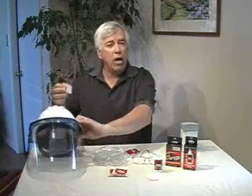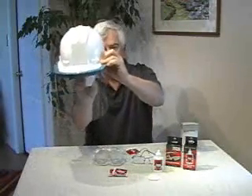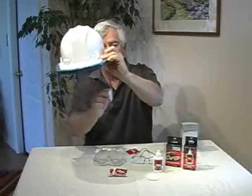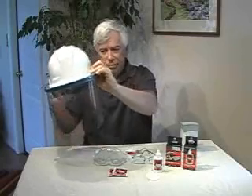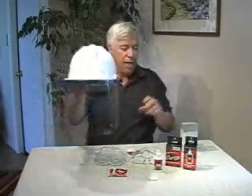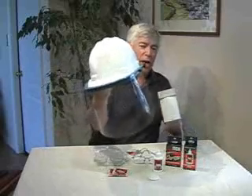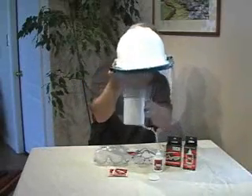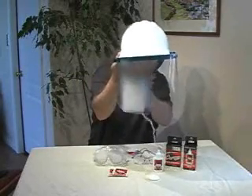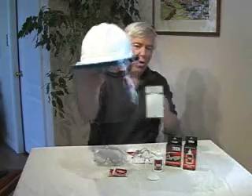Now, don't unfold the towelette — that's very important. Keep it as wet as possible. I'm going to apply it to the left-hand side of the face shield so you can see that Fog Tech goes on evenly and smoothly and very quickly. I have a steamer here that I use to simulate fogging, and we'll go ahead and apply it on the left-hand side where the Fog Tech is, and on the right-hand side. So I think you can see that Fog Tech absolutely prevents fogging very, very quickly.